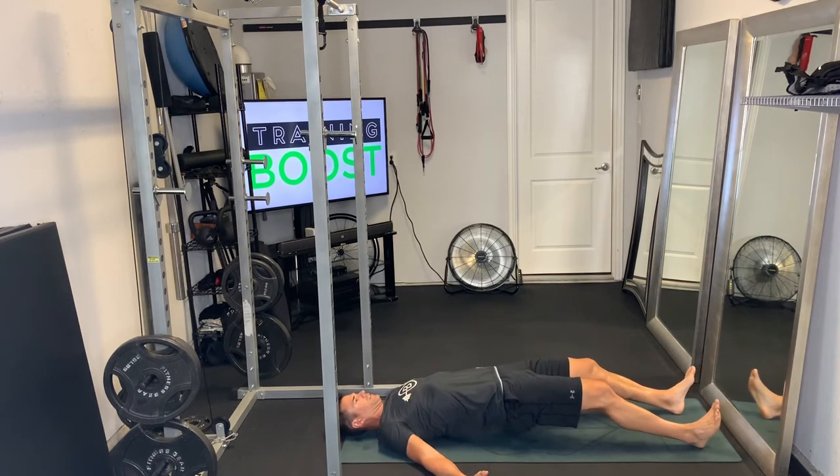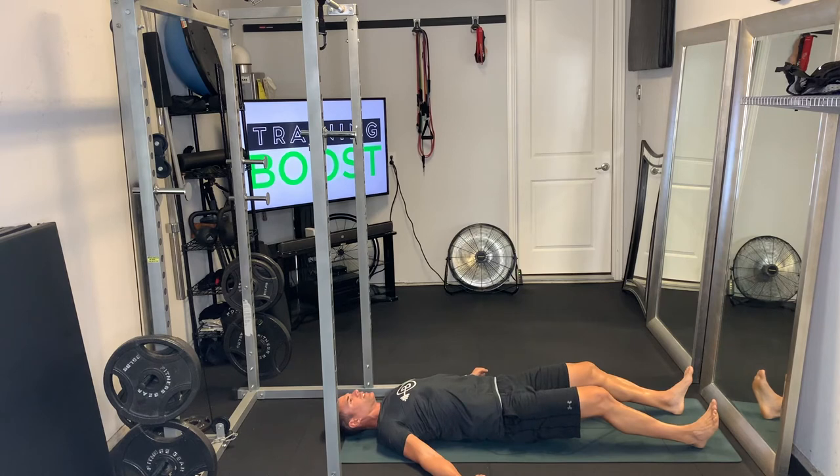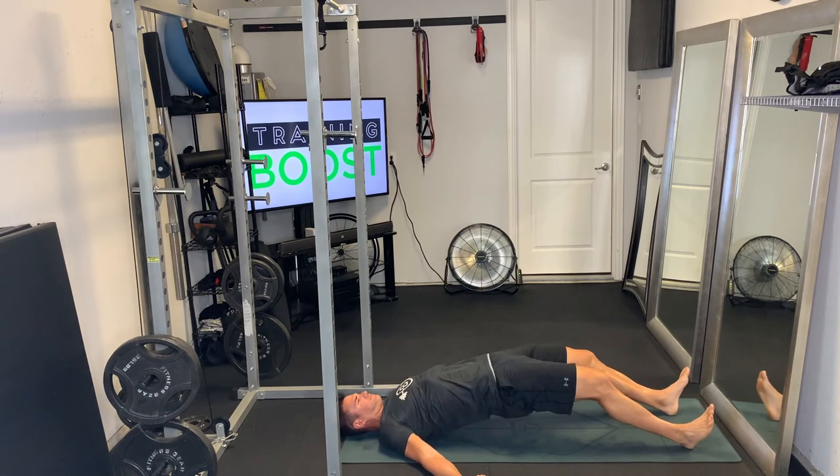Shoulders, head, and arms stay on the ground for stability. Make sure we exhale as we push up and take a deep breath in as we come back down. Keep that core nice and tight all the way through and give a big squeeze in the glutes at the top.